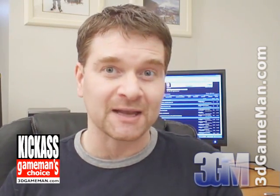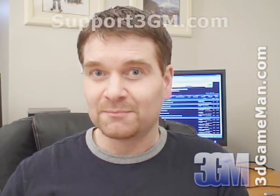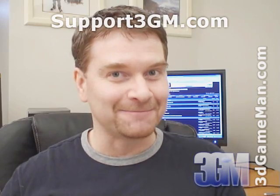My name is Rodney Reynolds. This has been another video review. Be sure to check back very soon — I will have a brand new one for you then. Also, pop into my website at www.3dgameman.com. While you're there, you can go into the forums and register — registration is completely free. Keep in mind that you can find out a lot more on this product in the forums. If you love watching my video reviews, please remember to help support 3dgameman.com. If you wish to support, please visit support3gm.com. Until next time. Take care.